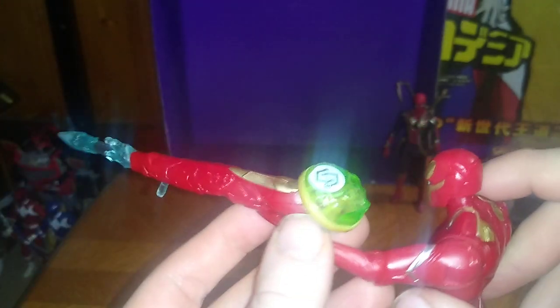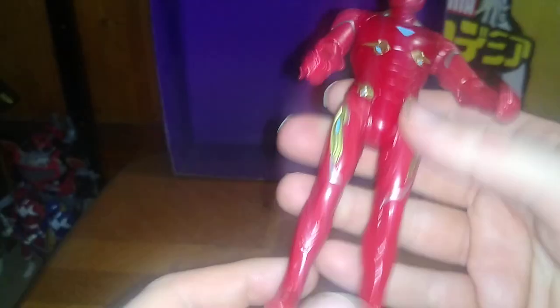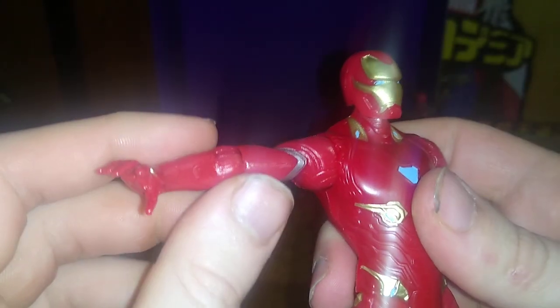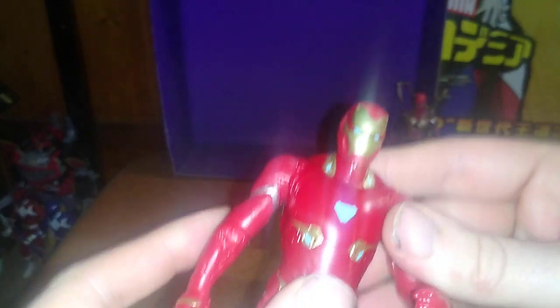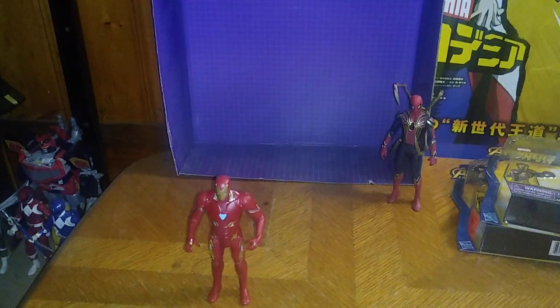Now we're going to look at Iron Man. Iron Man gets this huge repulsor cannon with an Infinity Stone powered into it. I'm probably not going to display him with this gun because it's so big and it hinders his poseability. Same articulation in the legs — can't kick back that far, but can do a sit-down pose. Arms can do a full 360 and hinge out, and you do get some elbow movement, though they're really tight on my copy. Head is on a ball joint, and this one's a lot looser than the others. Not a bad looking Iron Man — these figures are really well sculpted and really well painted.